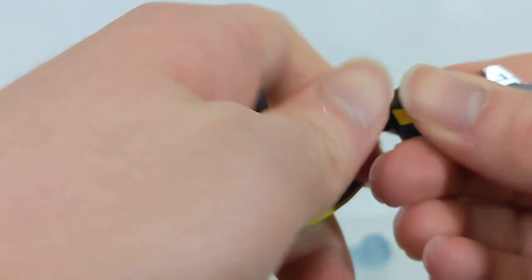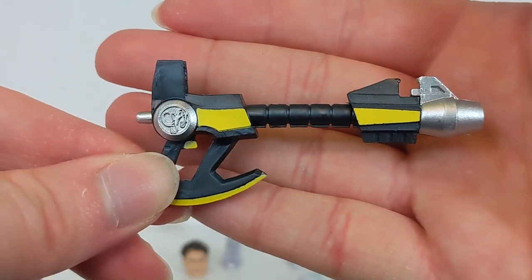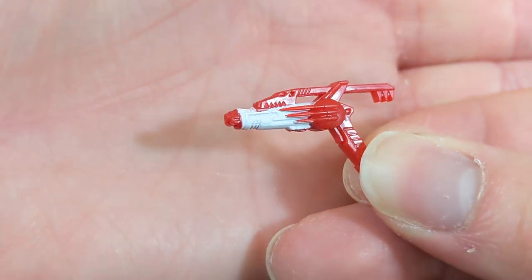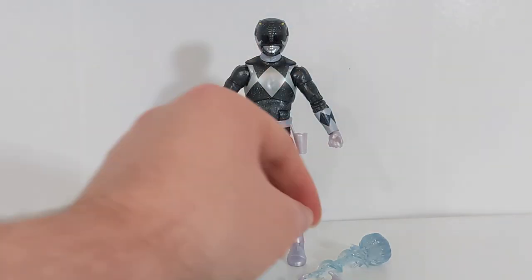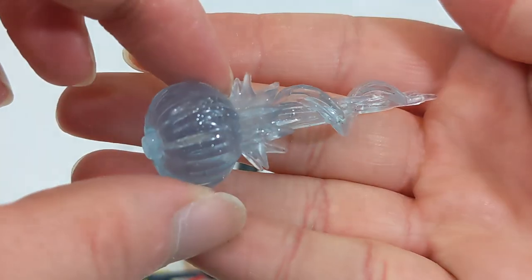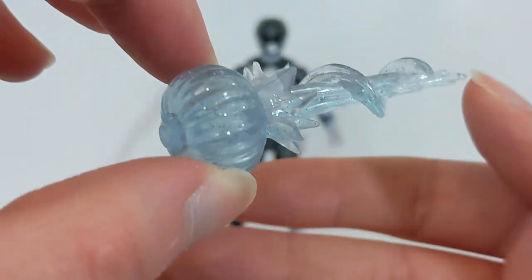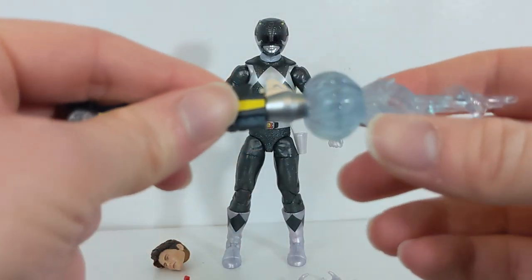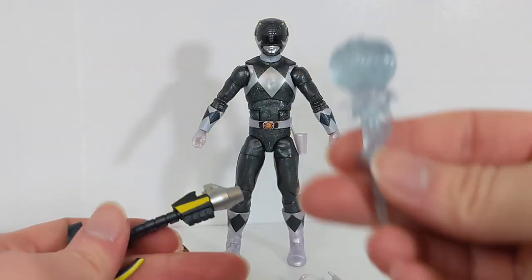It is the same mold and still does both modes — gun mode and axe mode. It comes in gun mode and you can convert it to axe mode and combine it with the other Power Weapons. You also get the Blade Blaster, which they love giving with any version of Mighty Morphin Black. We got the blast effect piece in light blue with the Walgreens Armored Black in 2019, in red with Wave 6 regular Black, and now in an almost-clear very light blue here. It pegs into the barrel of the Power Axe for a power blast effect, though it can't clip into anything else.